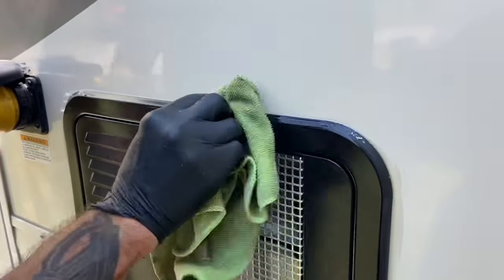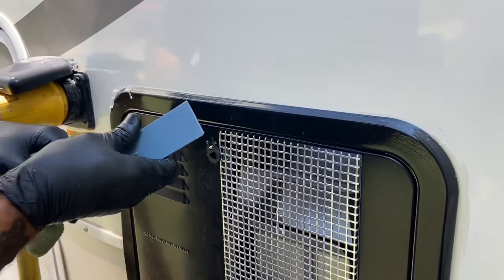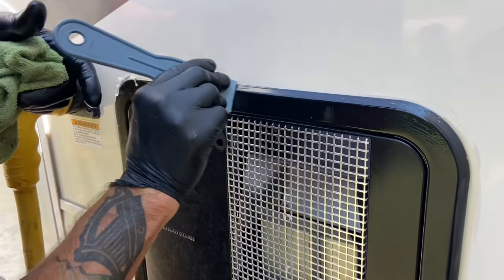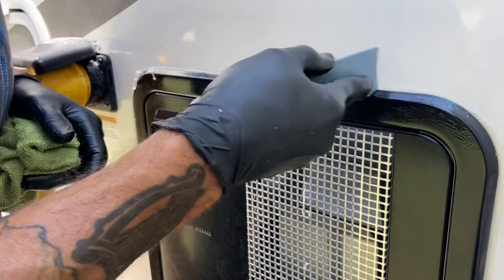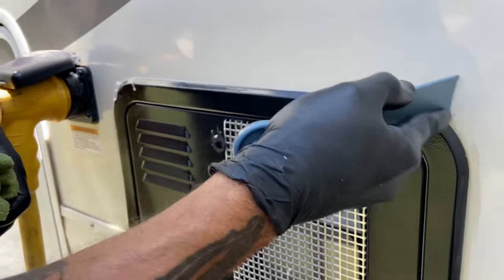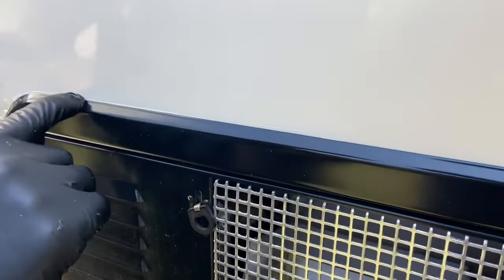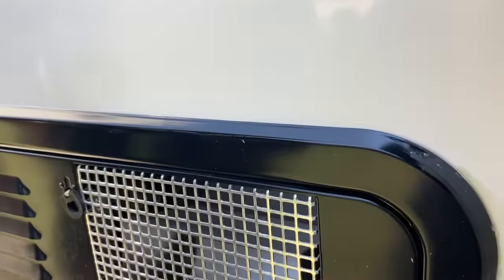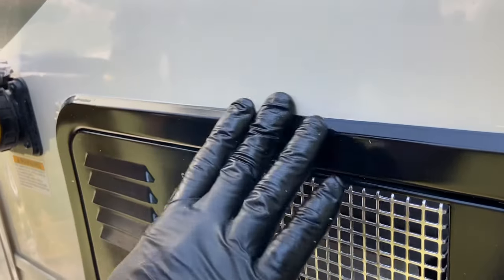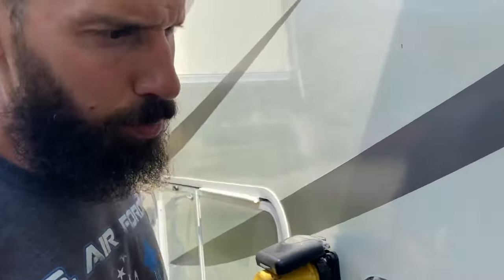If you want to protect your investment and you want to take care of your camper and you want it to last — we all know water is the biggest enemy, inside and outside. We run a few dehumidifiers inside in high-humidity areas to keep the moisture down on the inside, and you want to protect the outside as well. Now it's as clean as can be — we got all the old ProFlex RV off, and I think it even had a little bit of silicone left under there. We're going to take our mineral spirits, wipe that down, clean it up real good, and we'll be ready to apply the new bead of sealant.